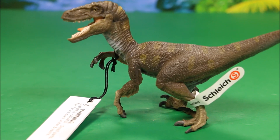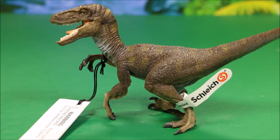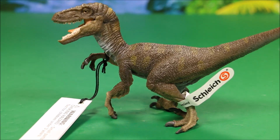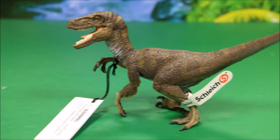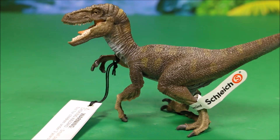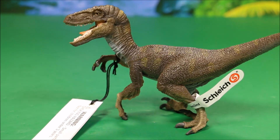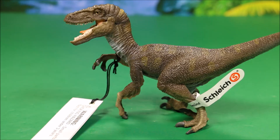So here is the Schleich Velociraptor. Personally, I did a review a little bit ago of the Papo Velociraptor, which I think has a lot more details, and I do like it a lot more than the Schleich one. Schleich does a great job with the details on these dinosaurs — much better than Jurassic World — but Papo seems to do a much better job. So watch them all and let me know.